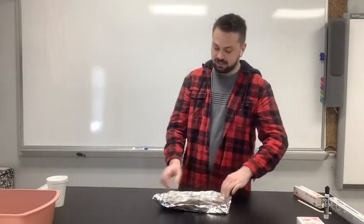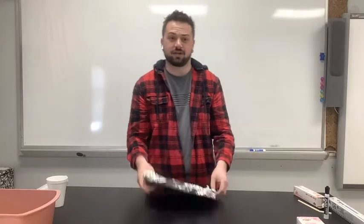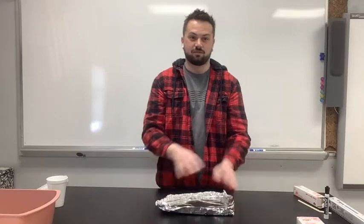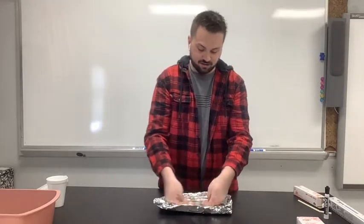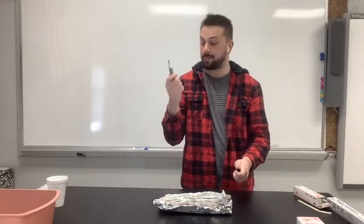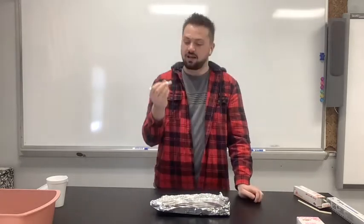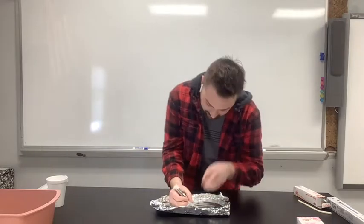Here we go — we've got our little barricade. This is so that no water escapes the arena. Flatten out a good space on the bottom and try not to poke a hole in the bottom. Now you're going to take your dry erase marker and we're going to draw a spider.